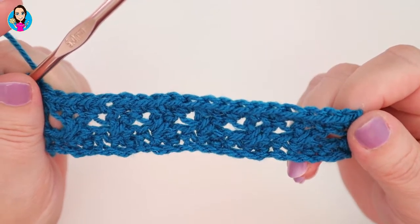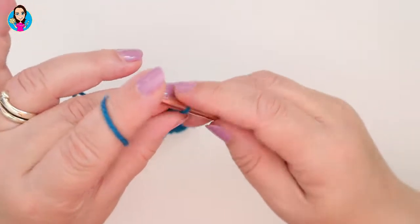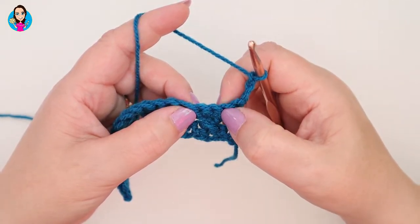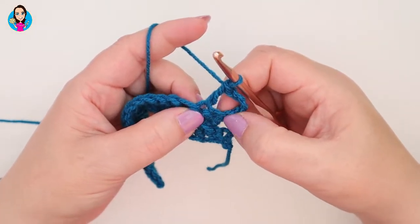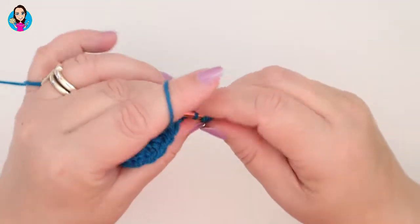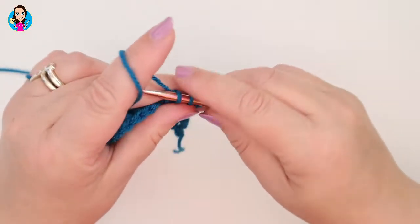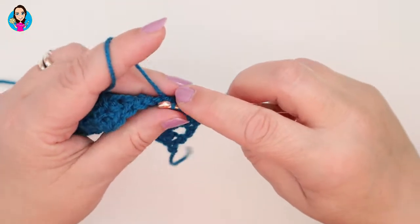We go back to row two: chain three — one, two, three — turn our work. Remember that counts, so we don't work into the first stitch. Skip, skip, treble, go back to the first skipped stitch, chain one and then travel into that first skipped stitch — making sure we don't work into the chain three stitch. Skip, skip, that's the one we're working into, chain one and then go back to the first skipped stitch, crossing over with a treble.